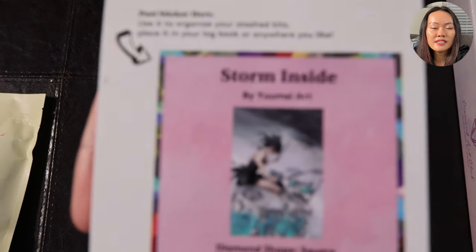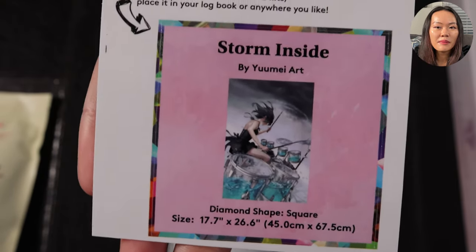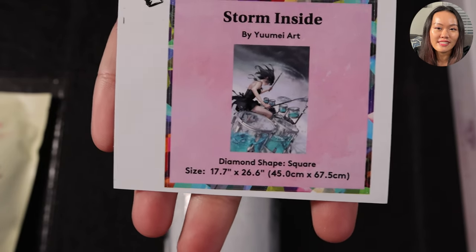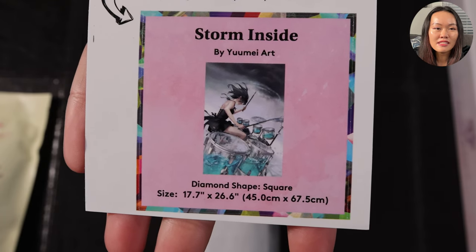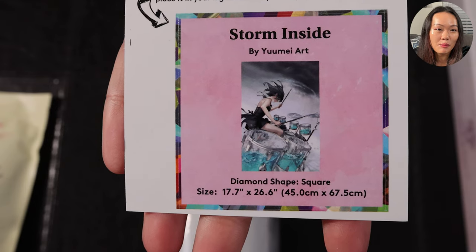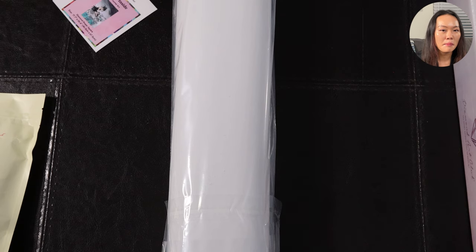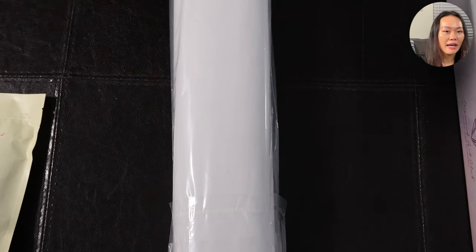Here we have the small sticker with the artwork and the art name, and the diamond shape I chose is square, but this kit will actually come with both square and round this time. The dimension is 17.7 inches by 26.6 inches, or 45 centimeters by 67.5 centimeters. It's very interesting that Diamond Art Club has started doing some renderings in both diamond shapes. What I think they're doing is using the same rendering but putting it on square and round respectively, so the round kits would be a little bit larger because it's the same pixels, but the round diamond is a little bigger. I'm a lover of square diamonds, and that's why I picked the square kit.